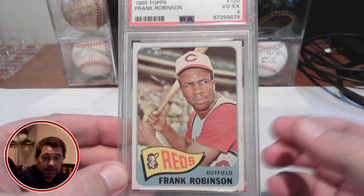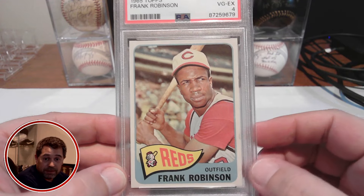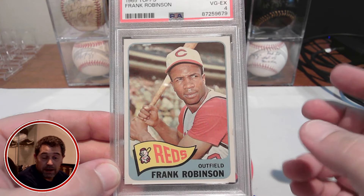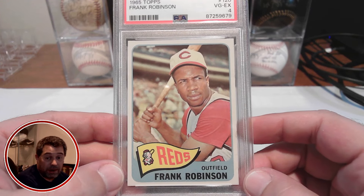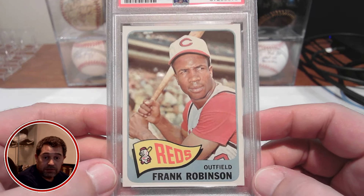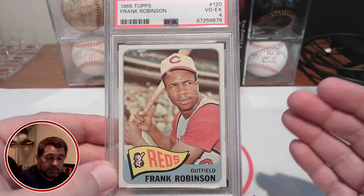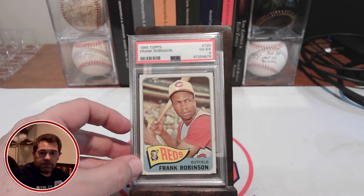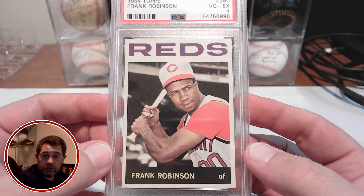In picking this up in a PSA 4, wow, I got an amazing deal. I'll get into the numbers at the end, but I got a tremendous deal on this PSA 4 versus what I thought I would have to spend at the grade I had on the list. I did very well and got an outstanding looking example of the 65 Topps Frank Robinson. Previously I had picked up his 64 Topps, so we'll put the 65 here and here's his 64 — a nice card as well, also in a PSA 4.